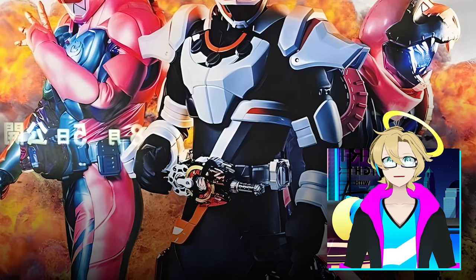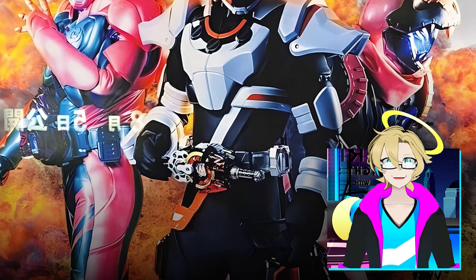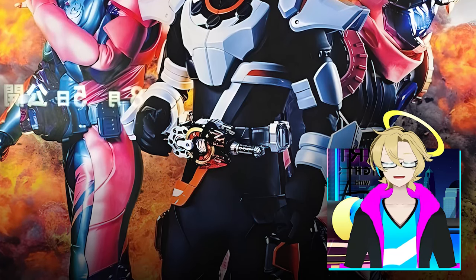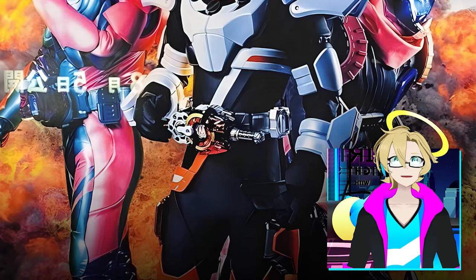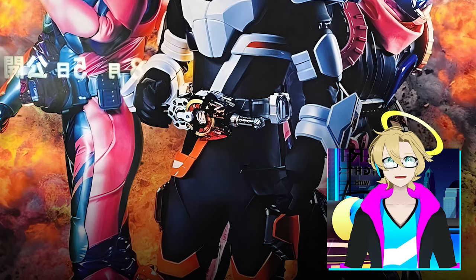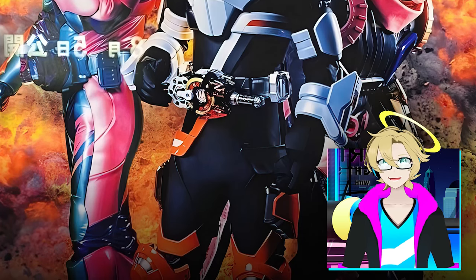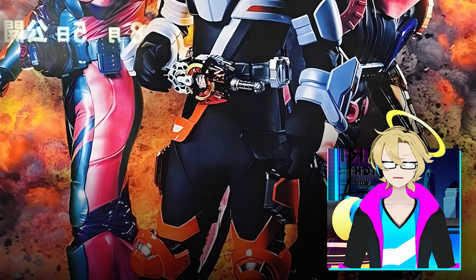So according to the rumors, this is like one of G's upgraded forms or something like that. There are a lot of rumors and speculation talking about Kamen Rider G's, the leaks, and how this Kamen Rider works. Apparently the top part and bottom part is interchangeable, meaning that it could swap designs on the top and bottom.